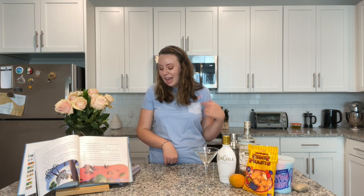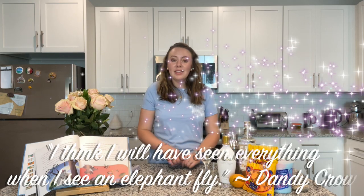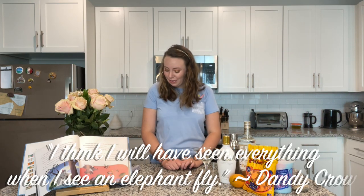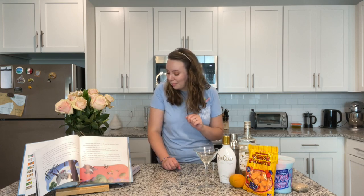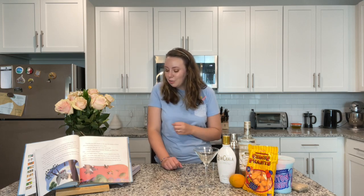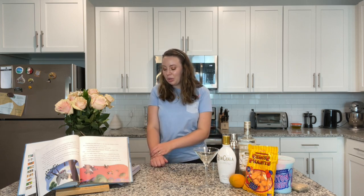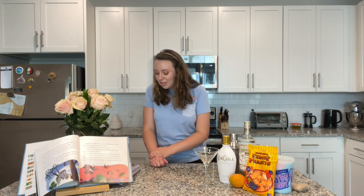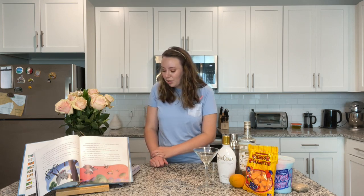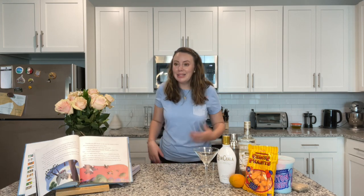The story was by Otto Englinder, Joe Grant, and Dick Huemer — a lot of people we've heard of in our past videos. It was based on the book Dumbo the Flying Elephant by Helen Aberson and Harold Pearl, produced by Walt Disney, and starring Edward Brophy, Verna Felton, Cliff Edwards, Herman Bing, Sterling Holloway, Margaret Wright, and the Hall Johnson Choir. The music was by Frank Churchill and Oliver Wallace.